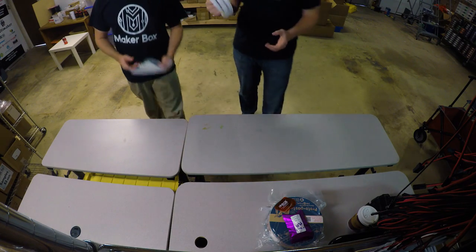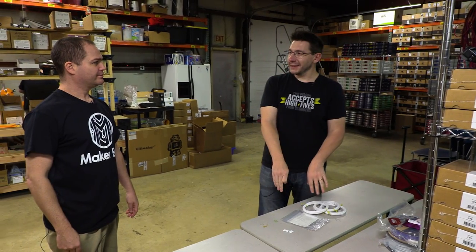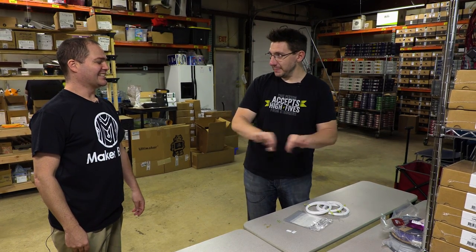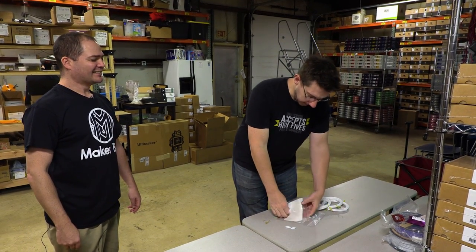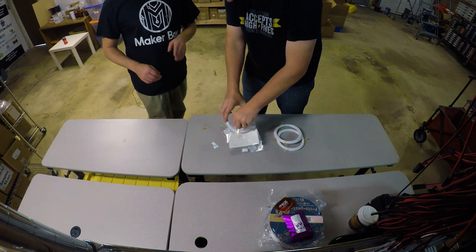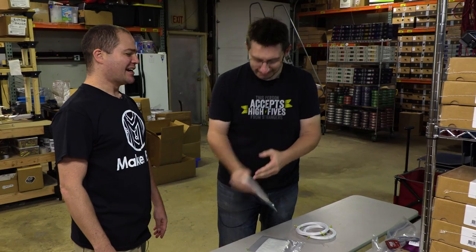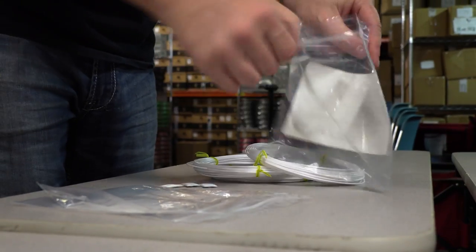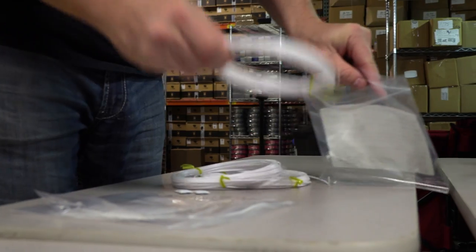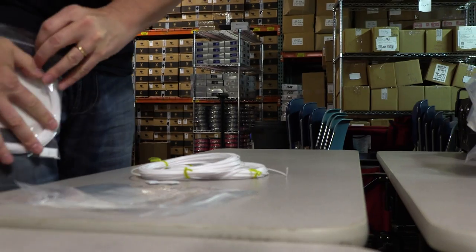Now we're going to put the filament coils into bags with desiccant. Desiccant goes in the bag, coil goes in the bag, and then we zip lock it. People really like the reclosable bags — even though it's only a 50-gram sample, a lot of times people don't use the entire sample right away. I like to push the air out. These are tiny little desiccants, but it's fine for a 50-gram sample.